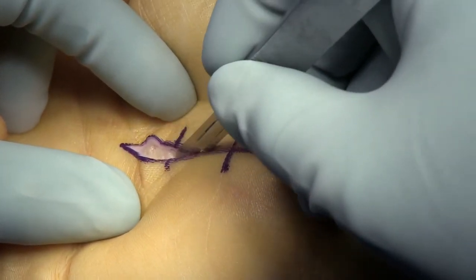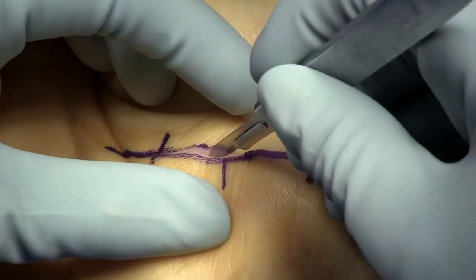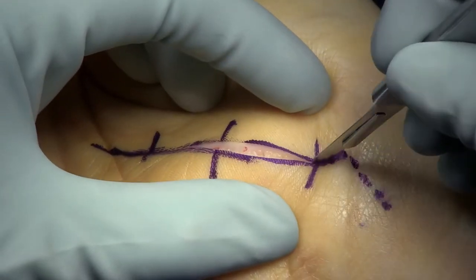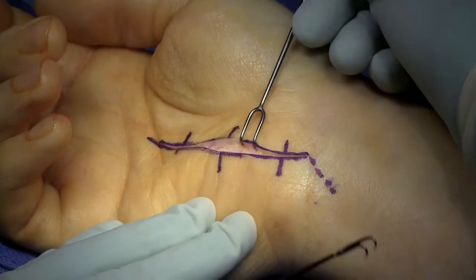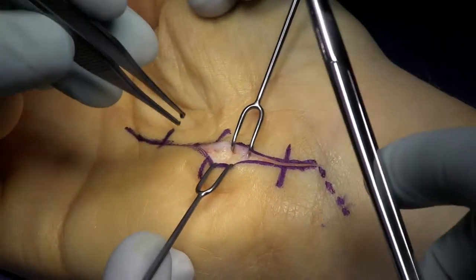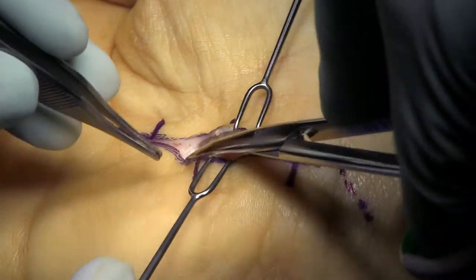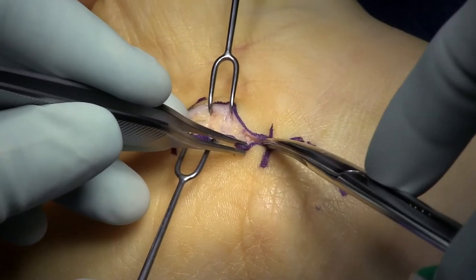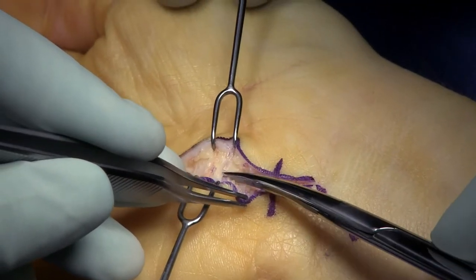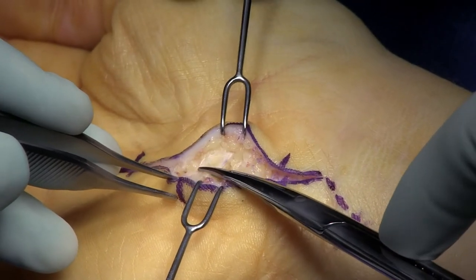The incision I'm using here is ulnar to the thenar crease, and it allows me access to the carpal tunnel and the median nerve, as well as Guillaume's canal and the ulnar nerve. This video is 22 minutes long — it's our short video — and there's an extended video that will let you see more details of the neurolysis of the median nerve.